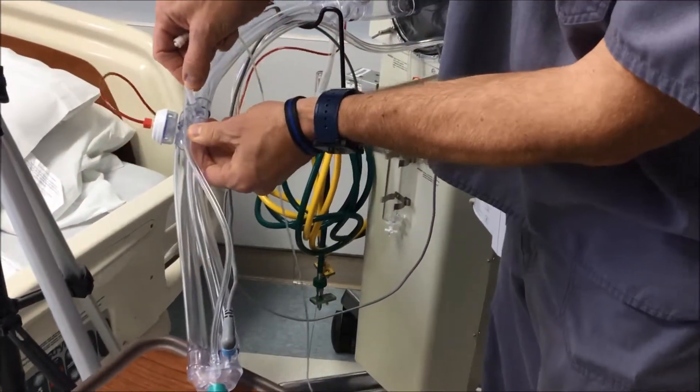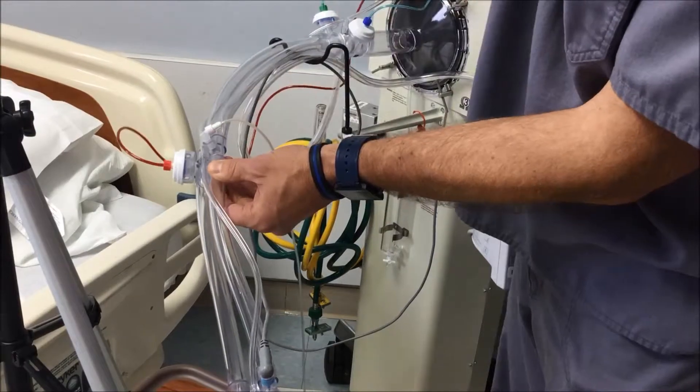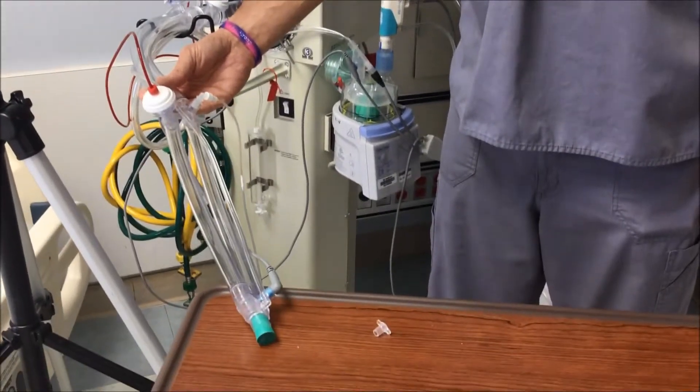Your sample line just screws into a luer lock on your 90 degree T. That's how your sample line connects to your circuitry. After that, you're ready to go to administer nitric oxide through your oscillator circuit.